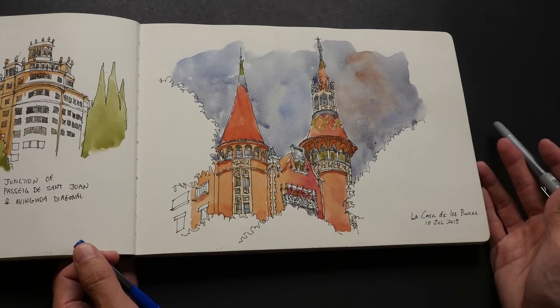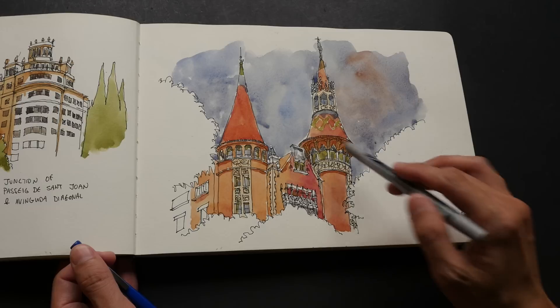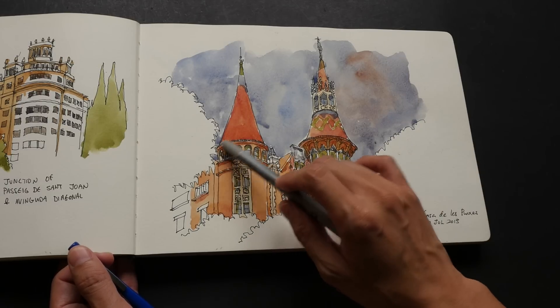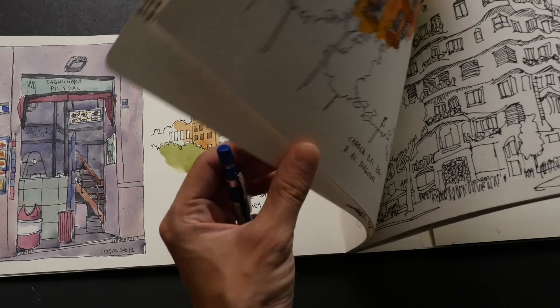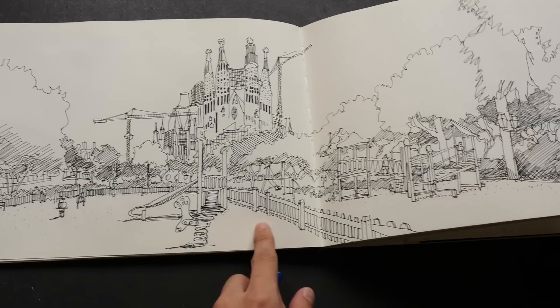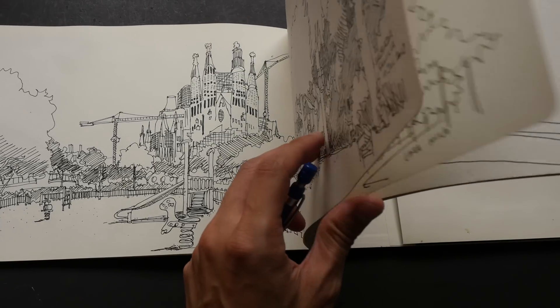This sketch — I can't remember whether or not I used pencil, but maybe I did, just to make sure that the curve of this cylindrical top roof is accurate. So it really depends on the situation; if it's a very complicated scene then I will use pencil, and this one is pretty complicated so I think I did use pencil.